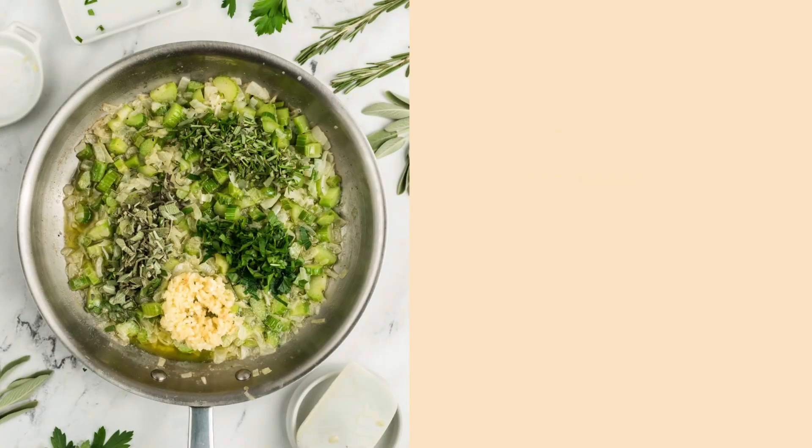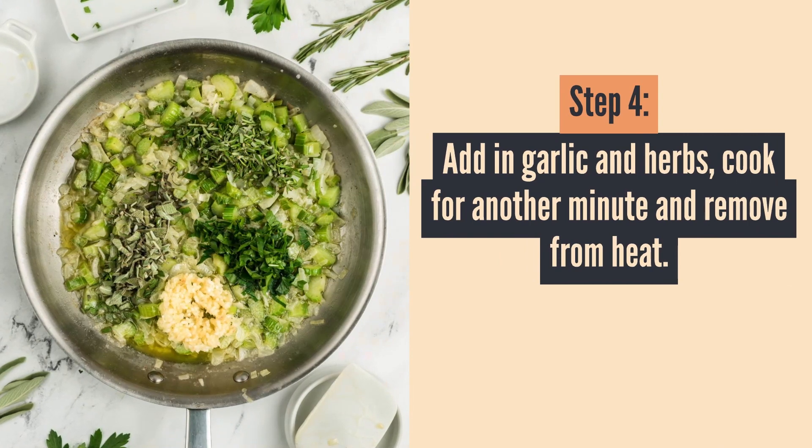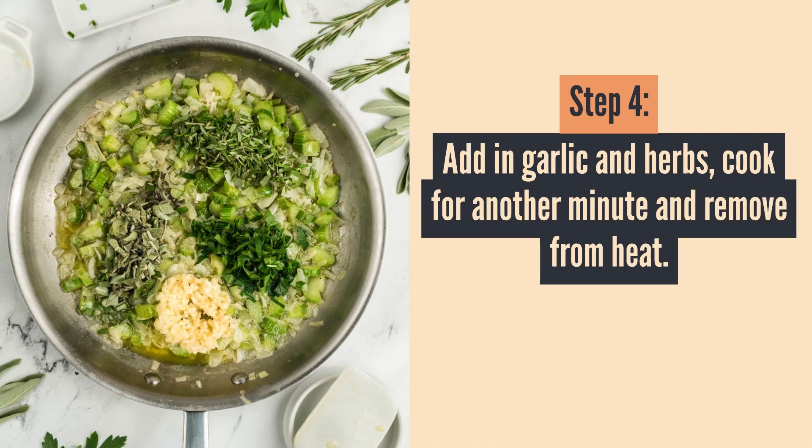Once you're done with that, go ahead and add in your garlic and herbs. Cook that for about another minute and then remove it all from the heat.